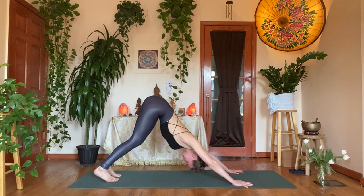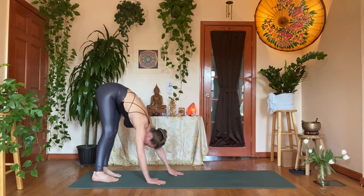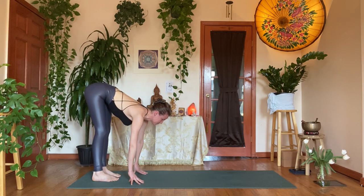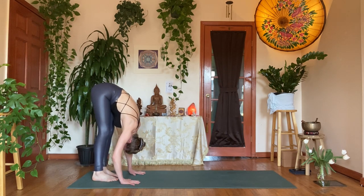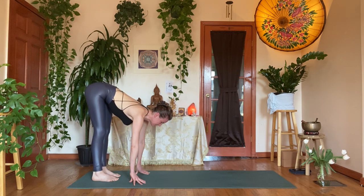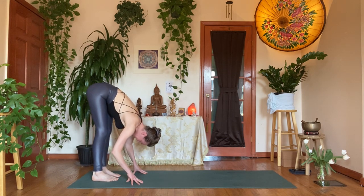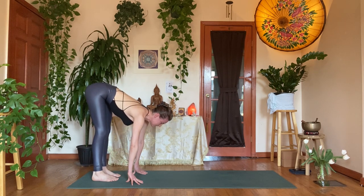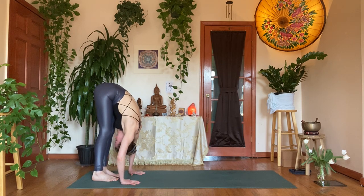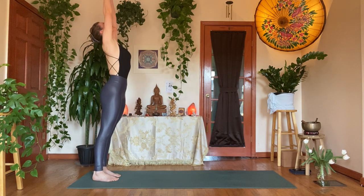On the next exhale, walk your hands back towards your feet at the back of your mat. Find a forward fold — uttanasana. Inhale, take a flat back halfway up; exhale, forward fold. Inhale, flat back — long spine; exhale, forward fold. One more pulse: inhale flat back, pull your sit bones away from each other; exhale, forward fold. Inhale, press into the feet, rise all the way up.